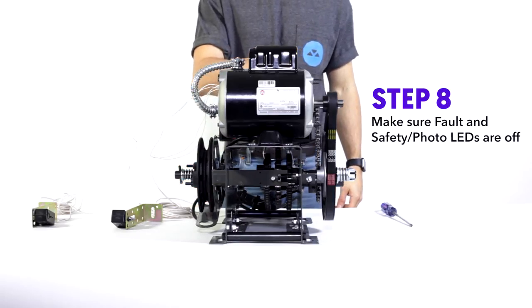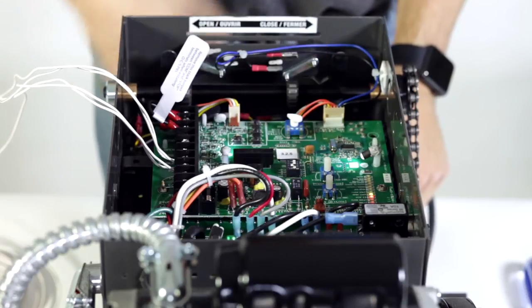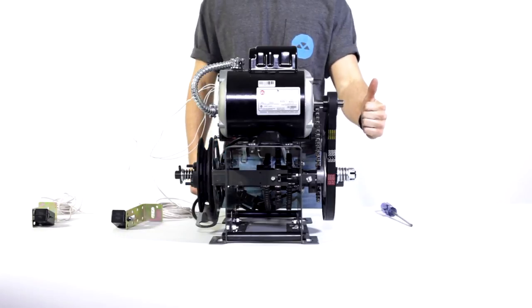Step eight: make sure the fault and safety photo LEDs are off. If they're still on, start over. If not, you're good to go.